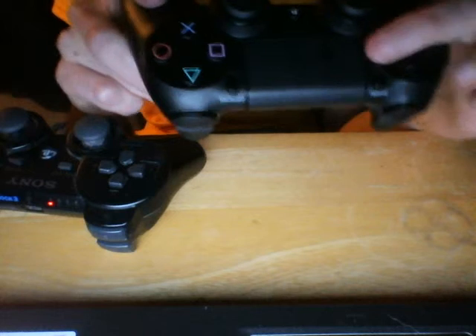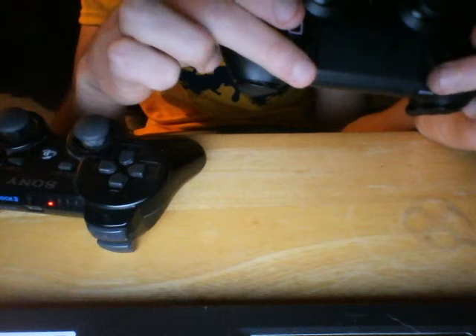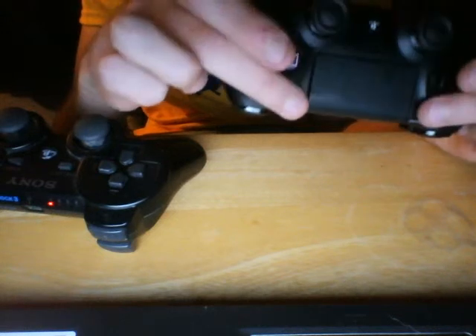You see here it has a share button on this side and an options button on this side.